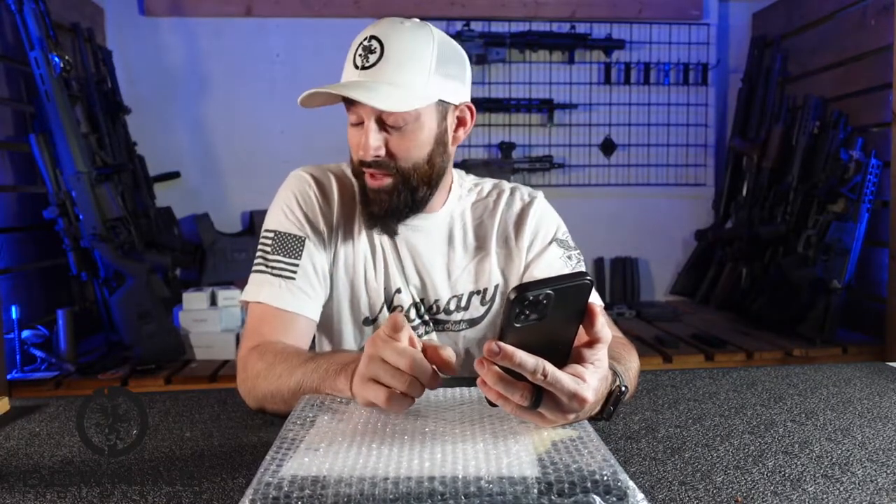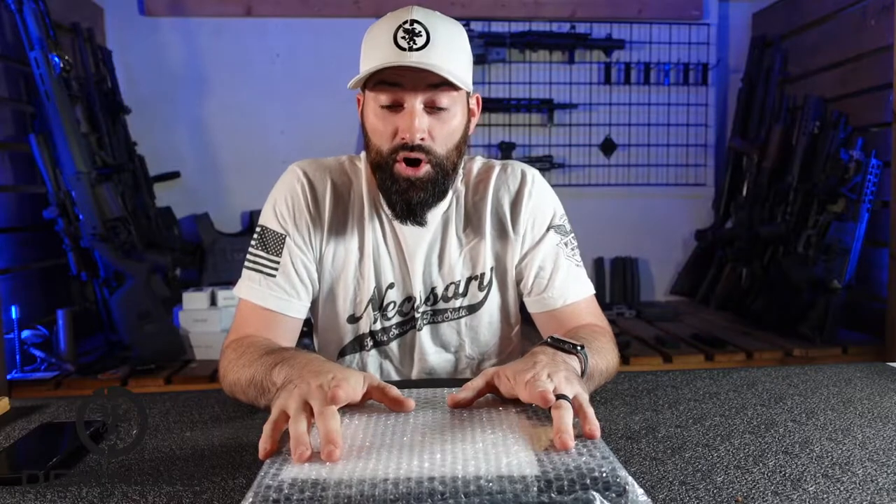We have a package today, and this one really is thanks to — I'm gonna try to say your name correctly — JD Horvath. I hope I said that right. You asked me a question about reviewing the We The People, not holster, belt. You asked me that, I sent that question along to We The People, and they sent me out a belt to look at. So we're gonna open it up today and get our first impressions.